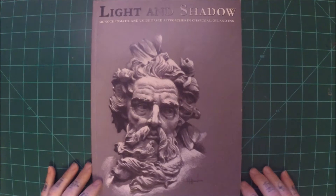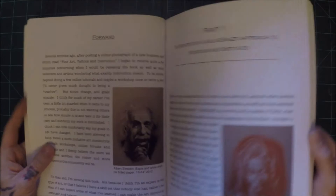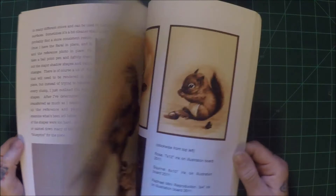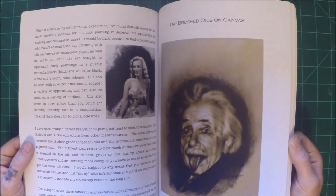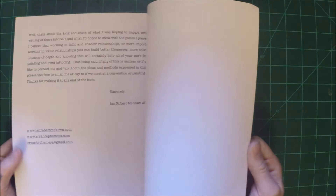Next up — Light and Shadow: Monochromatic and Value Based Approaches in Charcoal, Oil, and Ink by Ian Robert McCown. He is not only a fine artist but a tattoo artist as well. If you like working in black and gray or monochromatic pieces — not all of these are black and gray; that is red and white on tone paper — then this is definitely a book you need to check out. It's pretty well written, though there are some typos and things not capitalized where they should be, and some of the writing seems a little rushed. But a great book nonetheless, great for techniques, good artistic principles, and he's a fantastic artist — great on both paper and skin.